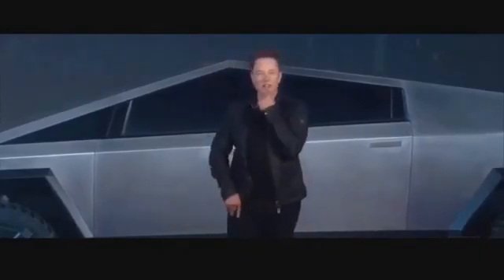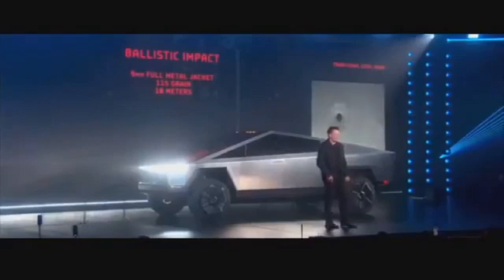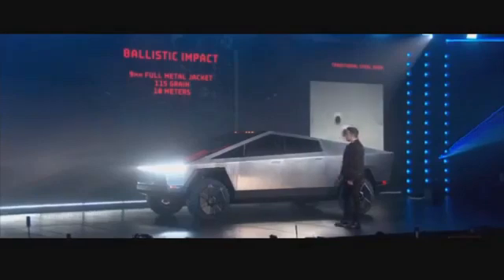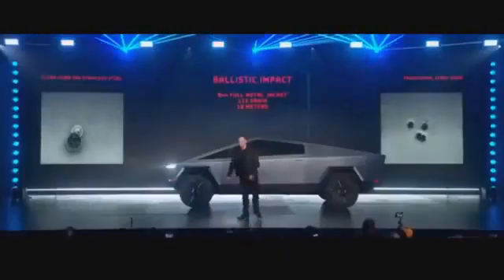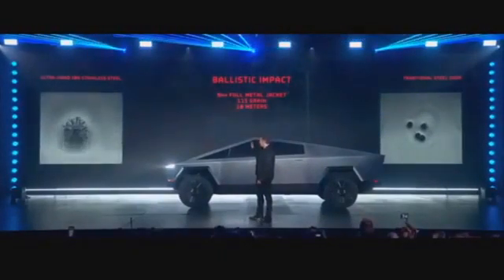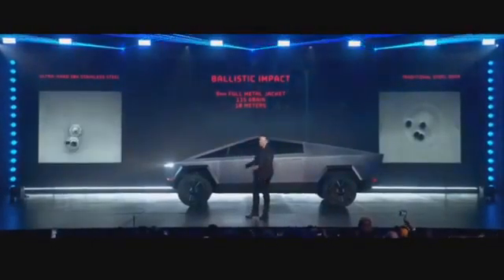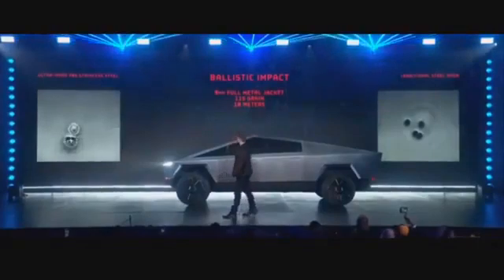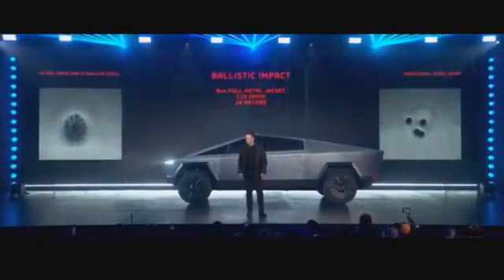What else can we do with this truck? What if we shot it — let's shoot it. That's a nine-millimeter bullet shot at the door. Unfortunately in California...